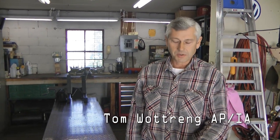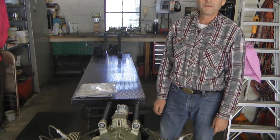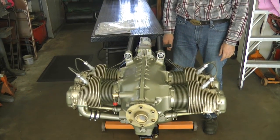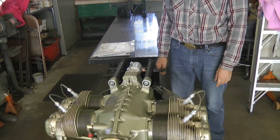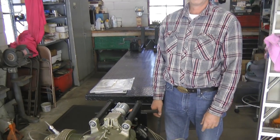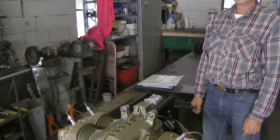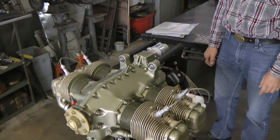Hello there, I'm Tom Watrang. I'm an AP/IA mechanic. I specialize in rebuilding engines. The little Continental engines are one of my favorites and quite popular with both the certified world and the experimental world. This particular little engine is one I built for John. It's a Continental O200 for a Zenith 750 Cruiser.